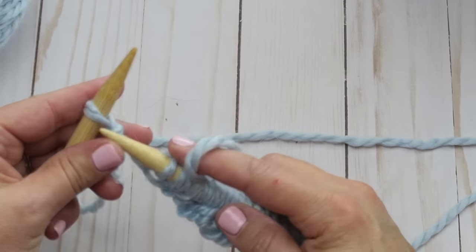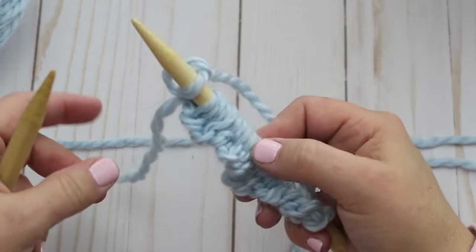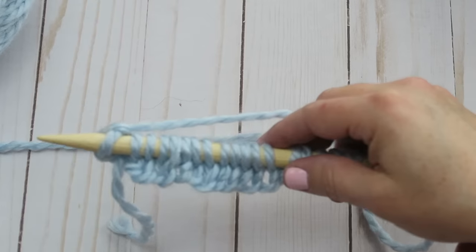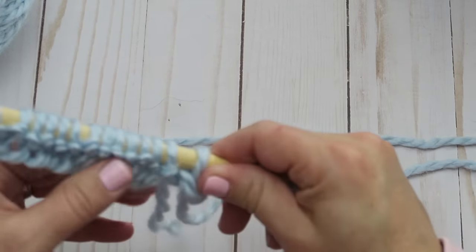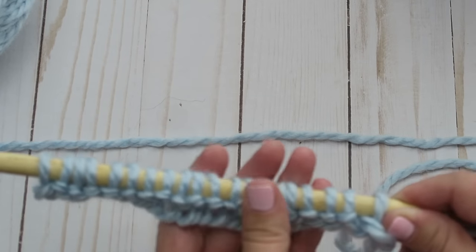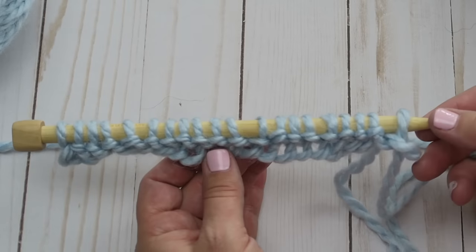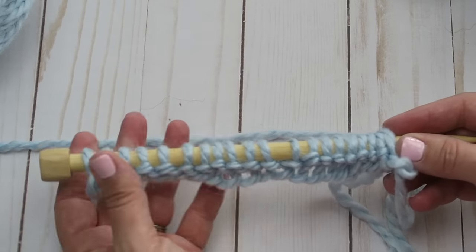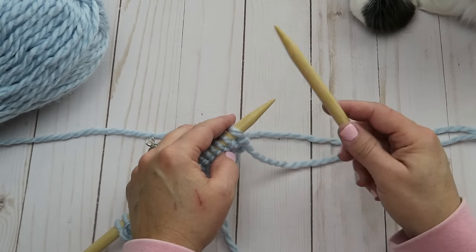Here we are at our last stitch — this was our slip knot. We're just going to finish that and pull it off. We've effectively transferred all the stitches from our left hand needle onto our right hand needle. We do the same thing as before and turn our needle around — we've got our first row of stitches. To tell how wide your scarf will be, just spread your stitches out on the needle and that'll give you a good idea.